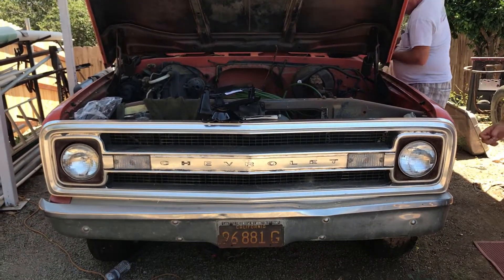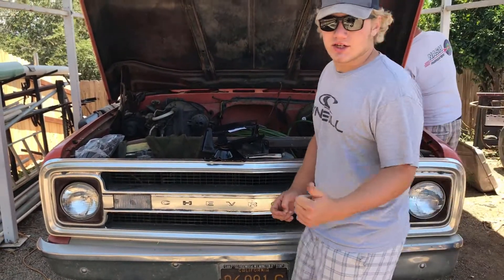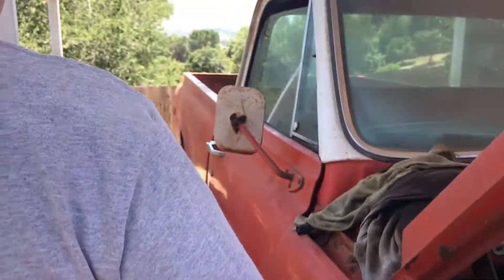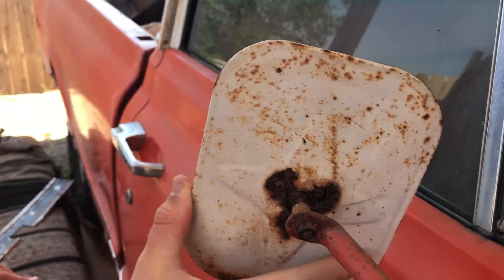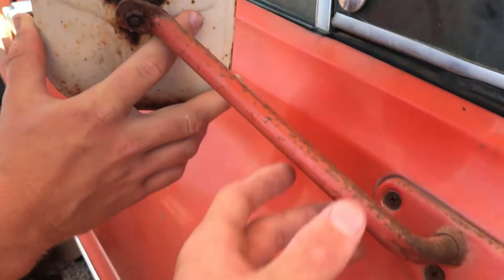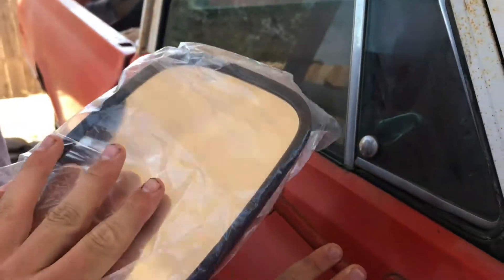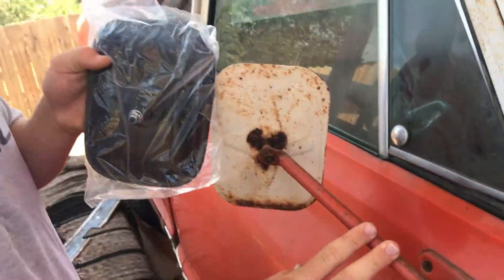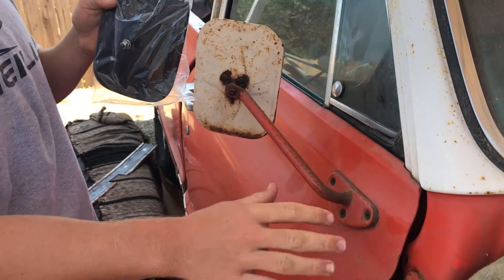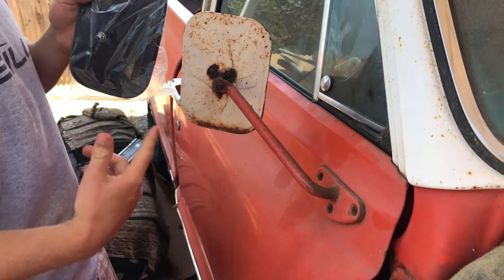What's up YouTube, back at it with episode 4 of the C10 build. Today we're going to be getting rid of these old rusty mirrors. Going down the road at 20 miles an hour, it's not very convenient to see oncoming traffic. So we're going to take these off, prime them up, and paint them black — black on black, it'll look pretty good.